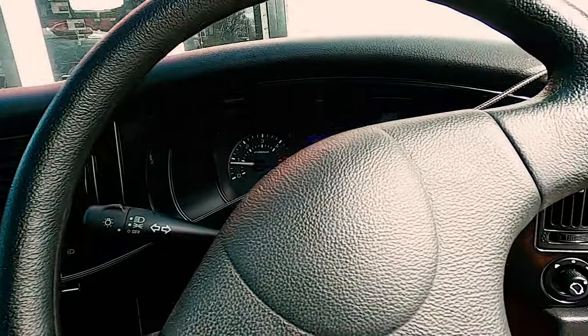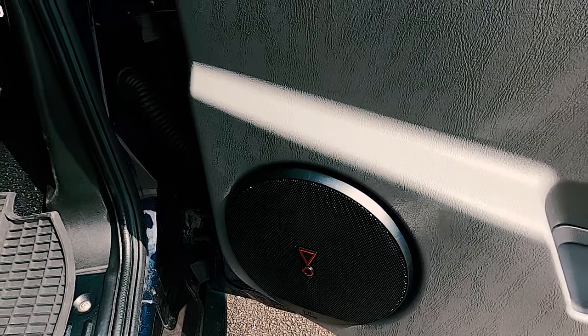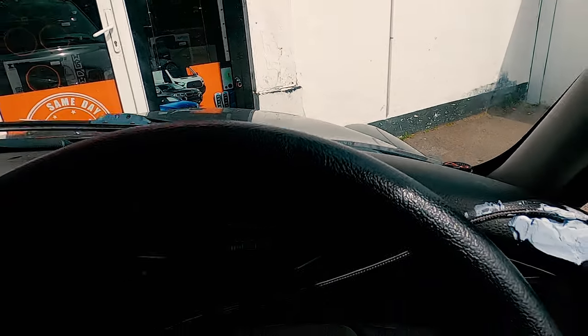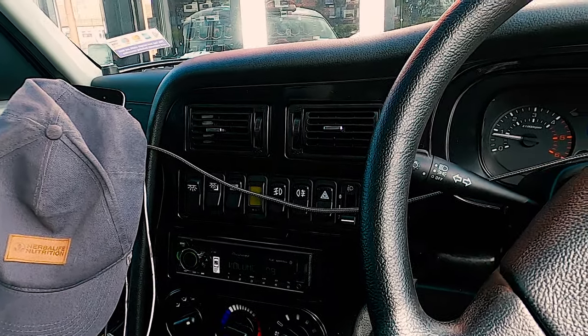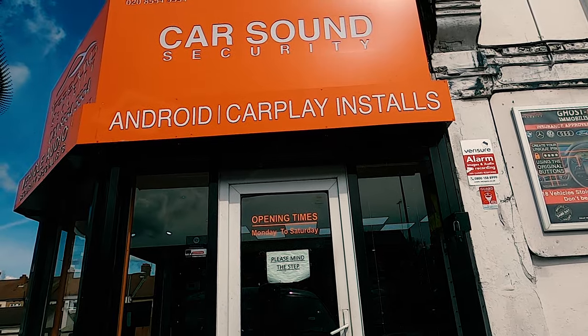Additionally, we've installed JPL speakers onto the door cards and tweeters up front on top. If you have a taxi and want to retrofit stuff like this, give us a call on 020 8554 5554 or come visit us at Car Sound Security in Ilford, Gants Hill, IG2 6QB.